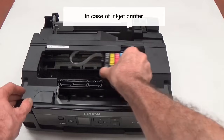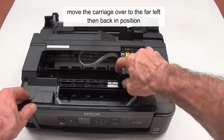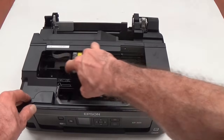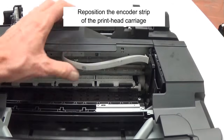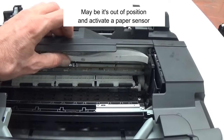In case of an inkjet printer, move the carriage over to the far left and back into position. Maybe it's out of position and is activating a paper sensor.